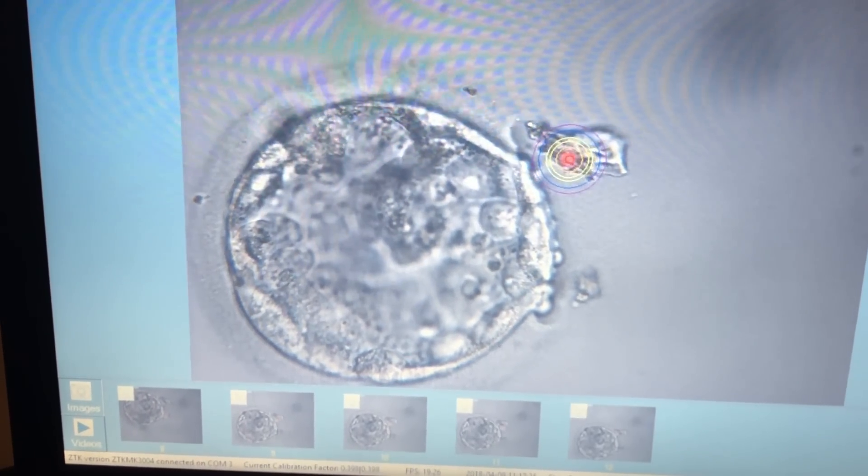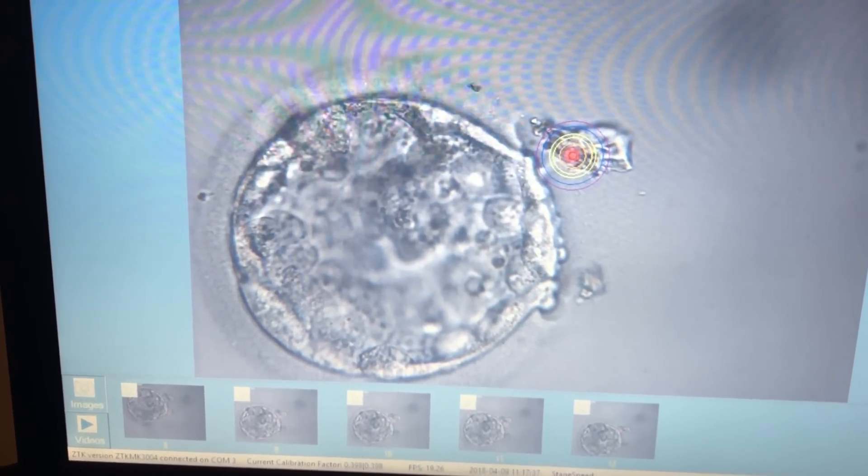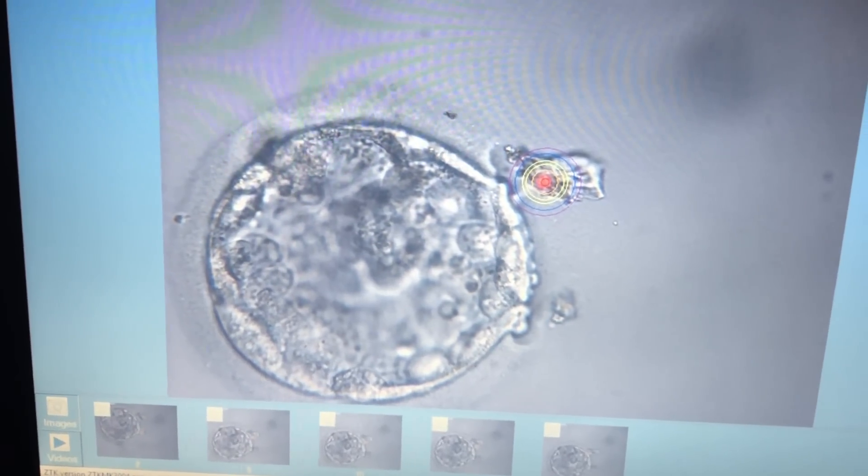Once the hatching is done, the embryo is incubated for approximately 4 hours prior to undergoing the transfer.